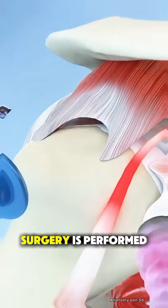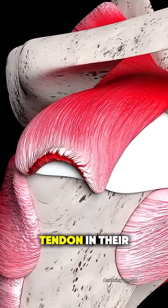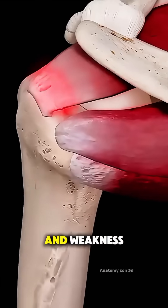Ever wondered how rotator cuff repair surgery is performed? It all starts when someone has a torn tendon in their shoulder, causing pain and weakness.